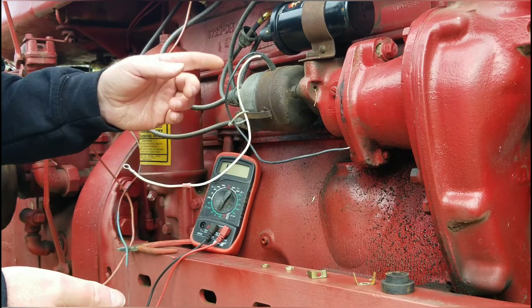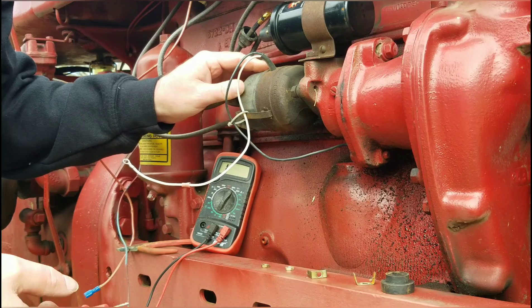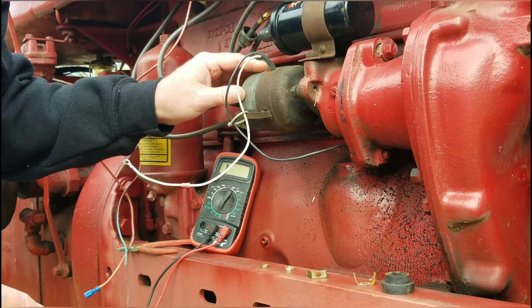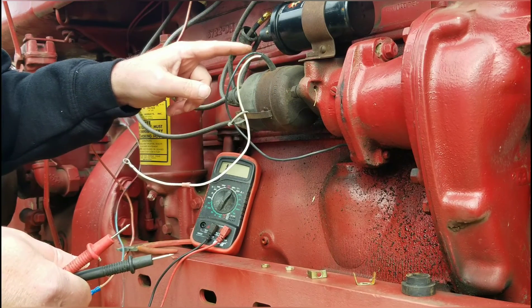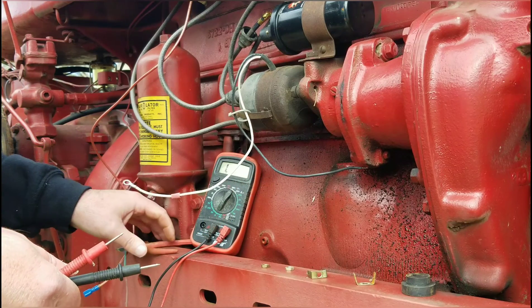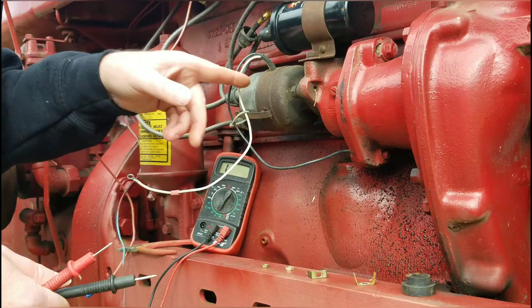One thing I will tell you is that running a module is more expensive than running points and condenser. Points and condenser — if you're running the tractor hard — you should get three or four years out of it anyways. I couldn't tell you the last time I changed a condenser in a tractor, other than for age. But I really like this electronic ignition. You've heard the tractor run in a lot of different videos, and I think a lot of that has to do with the fire coming out of this box right here.